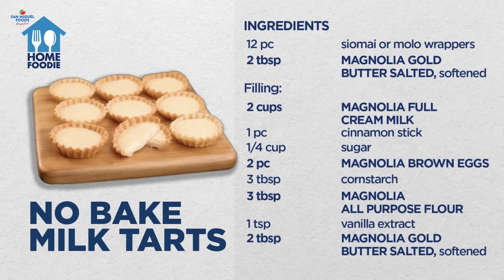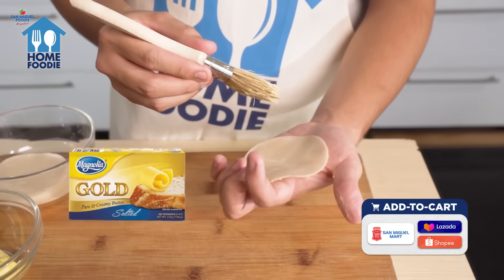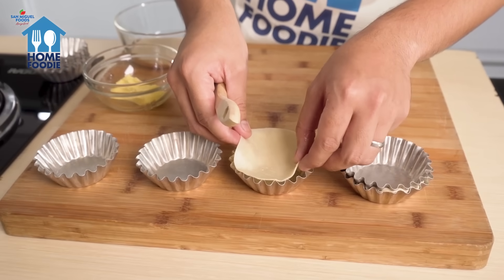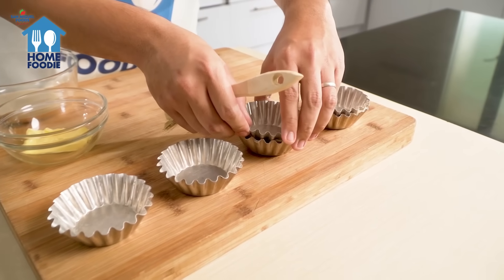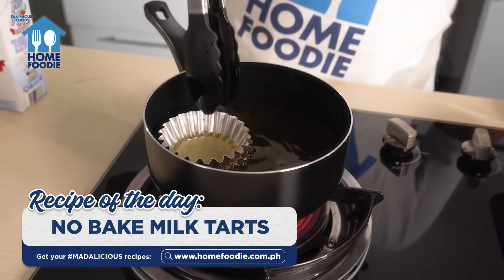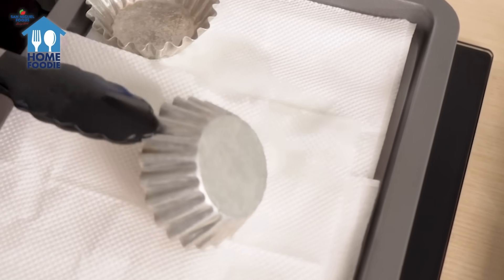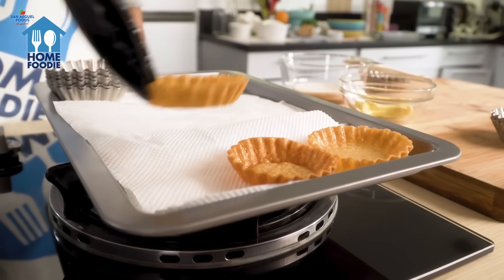Ready na ba kayo to screen our complete list of ingredients? Our first step: lightly brush dumpling wrappers with butter. Then place the wrapper in between 2-3 inch diameter tart or muffin liners. Fry over low heat until golden brown. Unmold and drain the excess oil on paper towel. Set aside to cool.